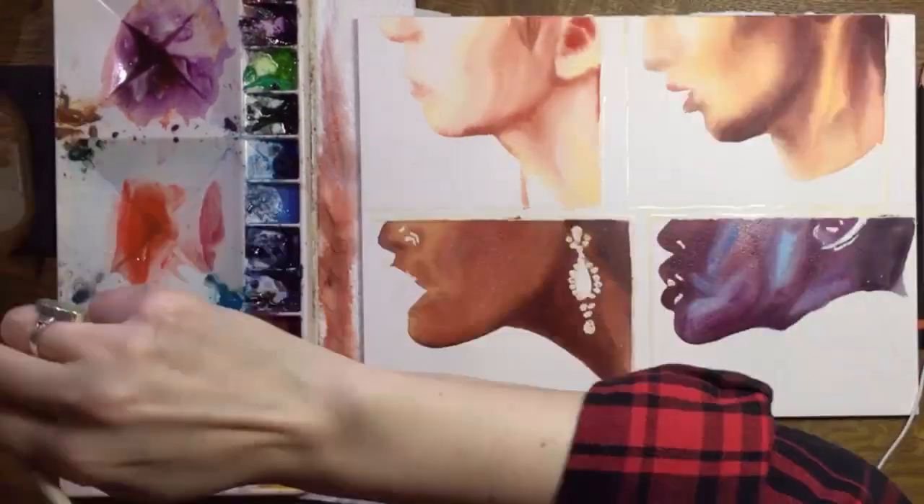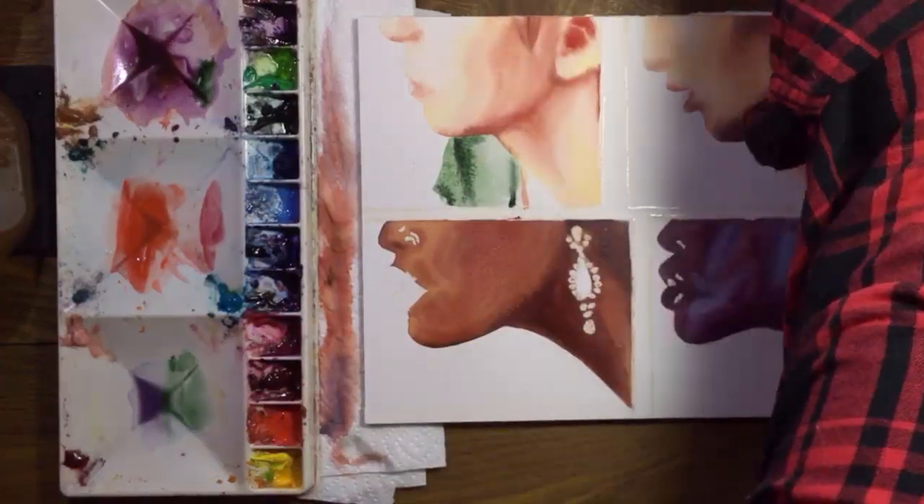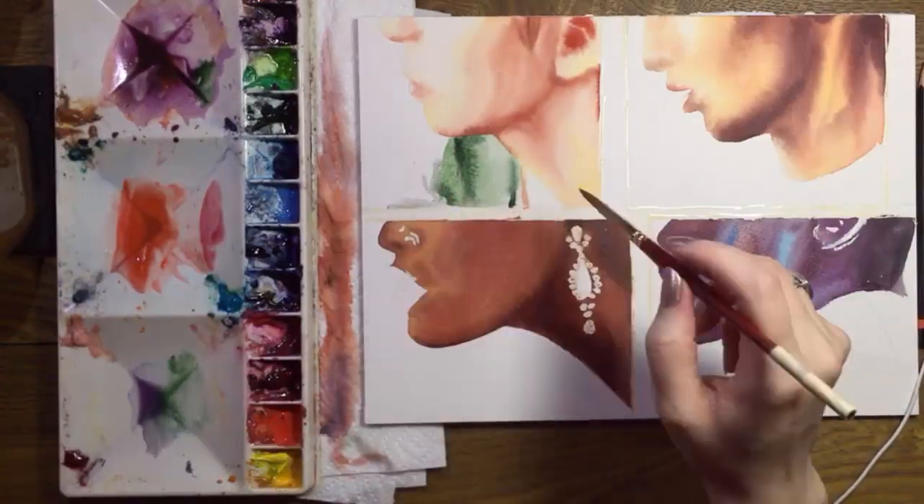Now I'm going to skip around a bit and add some clothing. It's kind of fun to work on four different pictures at the same time — each has time to dry while I move around.